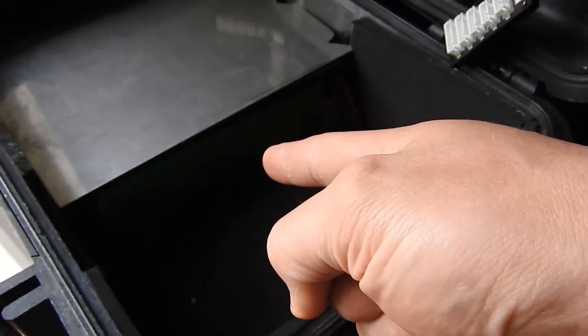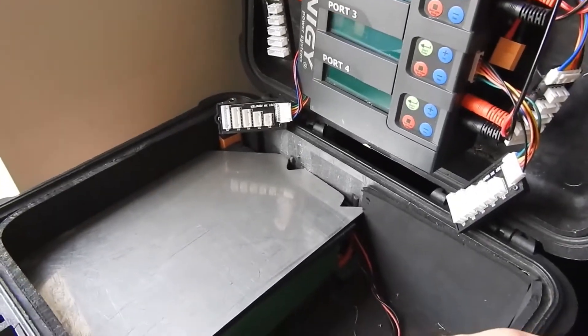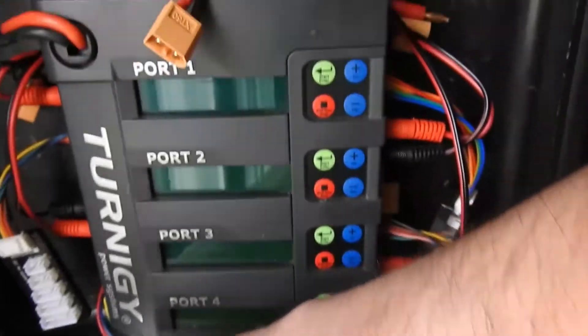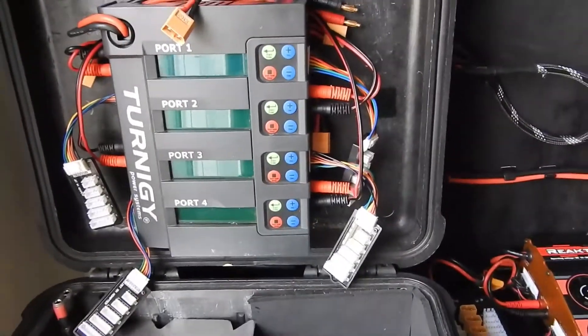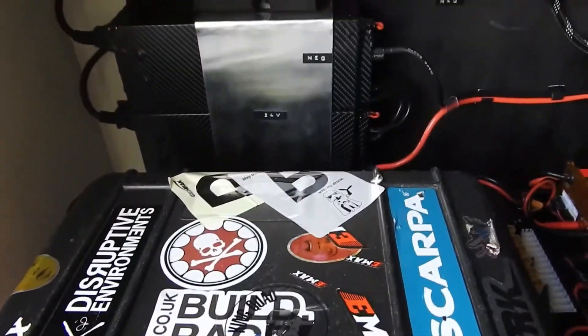This is now a field charger. Underneath here, where my big finger is, we've got two 16000 4S — so 16 amp-hour — packs that just run in parallel to a very dangerous bit here. Don't lick that, really don't lick that. And it's just a standard 4 channel charger in a Peli case, and I love Peli cases.